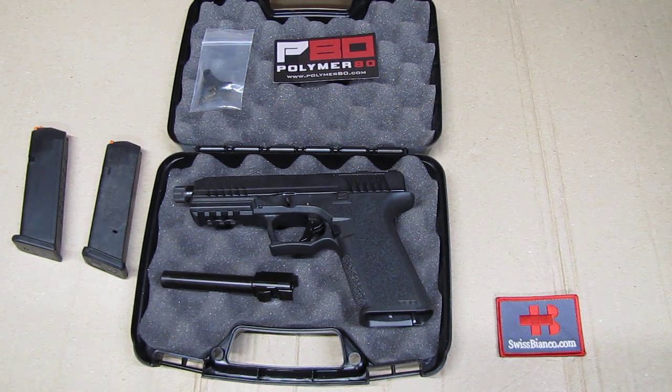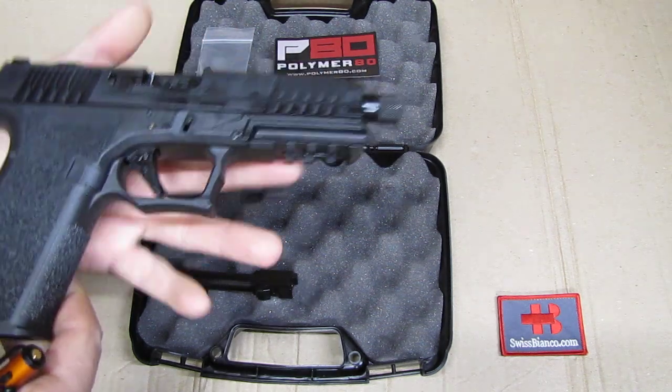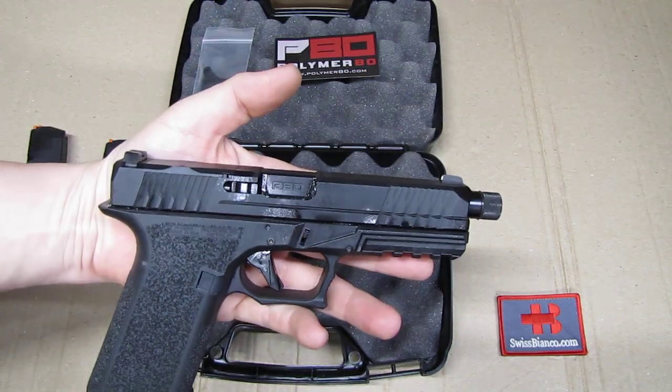Once I did that, no problem at all with the function. The item worked really well — absolute good accuracy together with that trigger and the really good sights on this model. They were really nicely adjusted, so by now it works out really well. It was just a lot of trouble to get there.